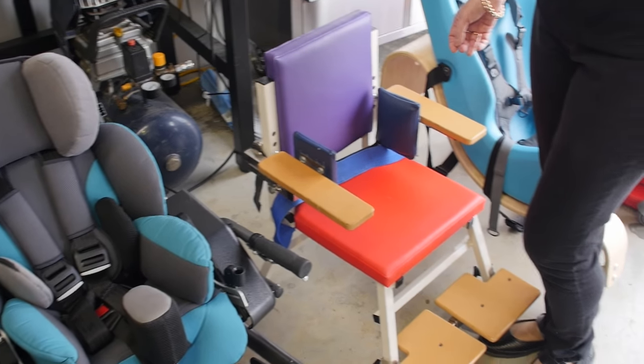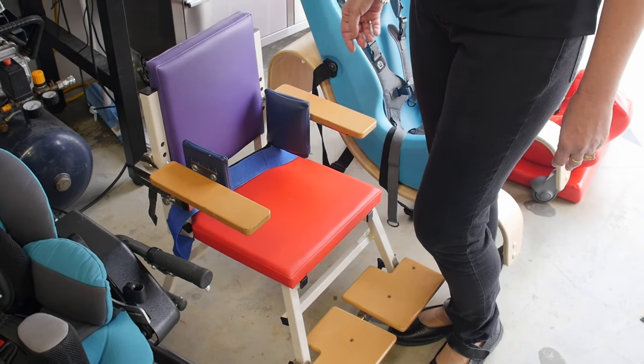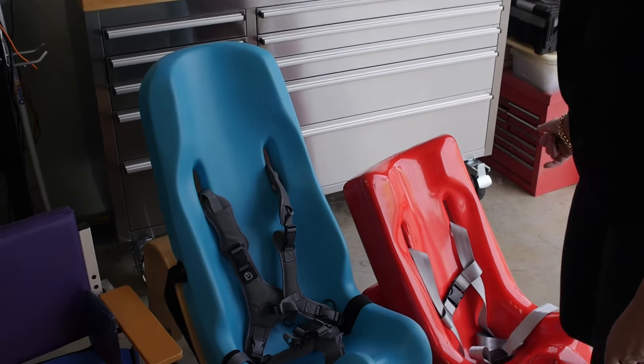This is a basic Kelly chair, designed for children who only require minimal supports. It can come with headrests and laterals, or as a very basic chair. This is a Special Tomato sitter for children who just require a little bit of extra support, similar with the Tumble Form.